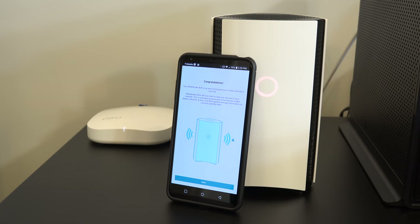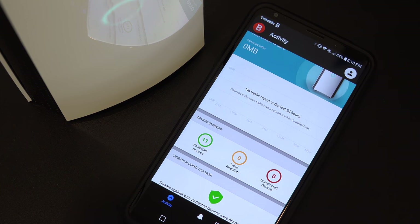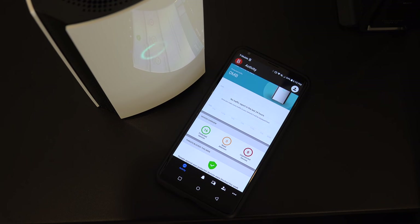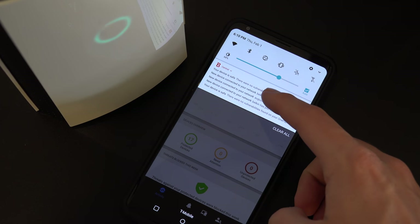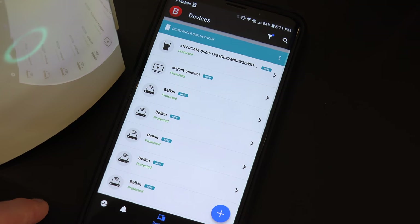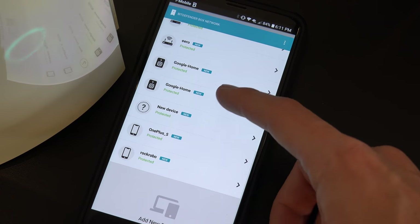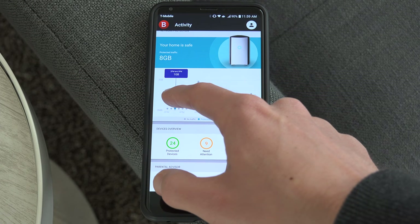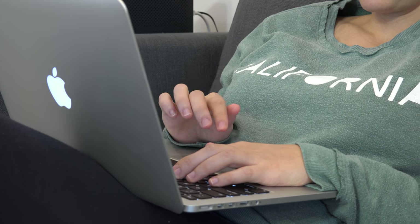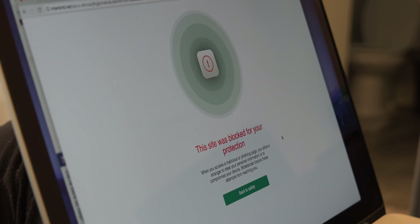Once you're all set up, the Bitdefender Box will auto-scan your devices and continuously search for weaknesses within your network, and then highlight network security flaws. I really like how the Bitdefender Central app will continue to notify me of ongoing network events, updates, and new devices connected to the network, and it will actively help prevent security threats. Like just the other day, my wife was weeding through some emails, clicked a suspicious link, and in her browser it blocked that page, which could have easily been a phishing attempt.